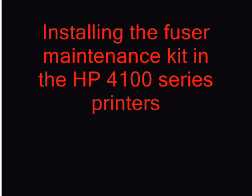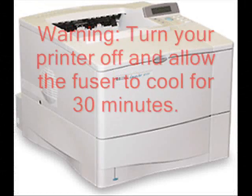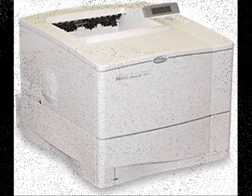Installing the Fuser Maintenance Kit in the HP LaserJet 4100 series printers. Be sure you turn your printer off and allow it to cool for 30 minutes before beginning.